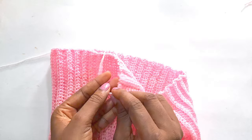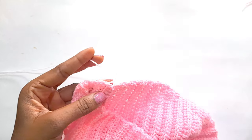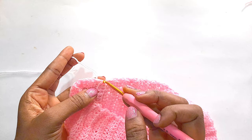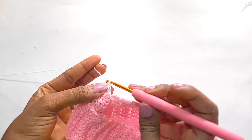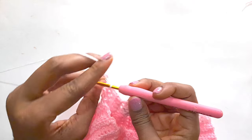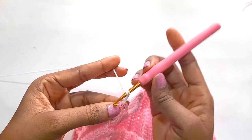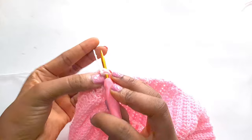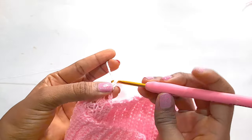We are now going to create our lace at the bottom part of the crop top with a white yarn to make it stand out. If you like, you can use any color that you prefer. We are going to create two chains and double crochet and chain one, and we are going to create two double crochet at the same spot.